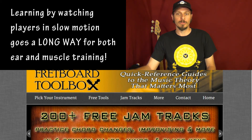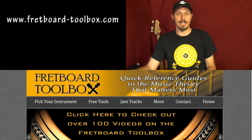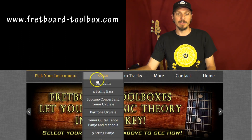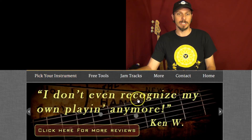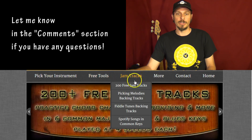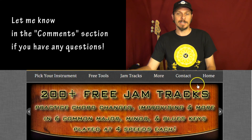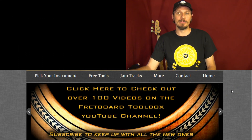If you're interested in learning more about Fretboard Toolbox, you can go to the website. I've got books on lots of different instruments showing you where the notes that make up the chords are and where they're laid out all over the fretboard — which chords sound cool together and which scales sound cool together. There are lots of free tools you can download, hundreds of jam tracks, and lots of other stuff. I hope you found something useful and happy playing.